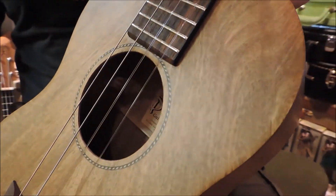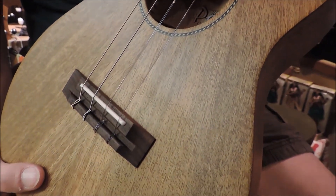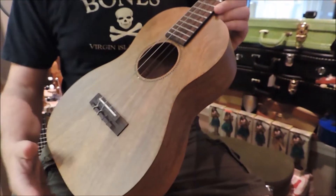On here are the Pono Alohi strings. And one other cool feature about the Pono baritones is they have an adjustable truss rod inside.